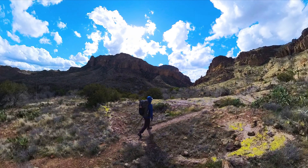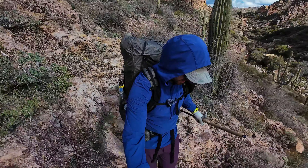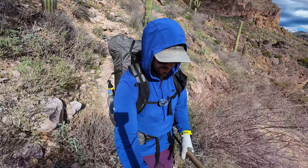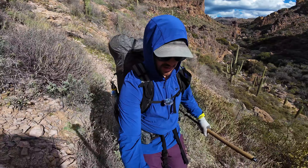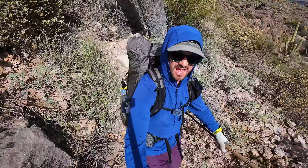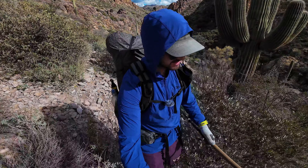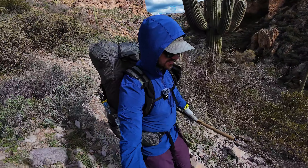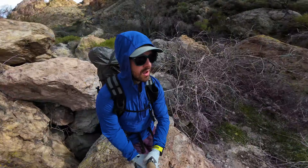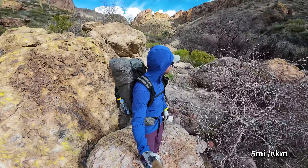Hiking through this canyon has been pretty tough and slow going — a lot of up and down with very uneven terrain and lots of loose rock. It's taking more time than I thought, which puts me in a tough spot because it's supposed to rain starting this evening and I want to get to camp and get everything set up before it rains. So I'm going to try and pick up the pace. I've got about five miles to go and then I'll be at camp.